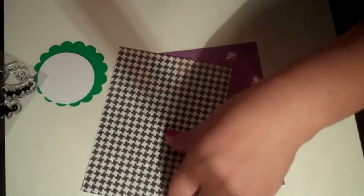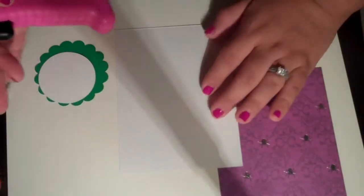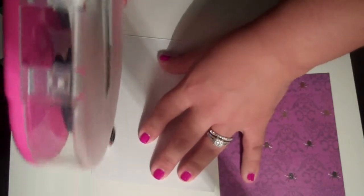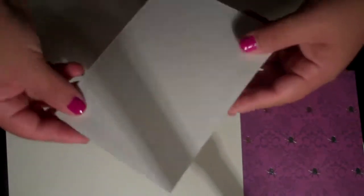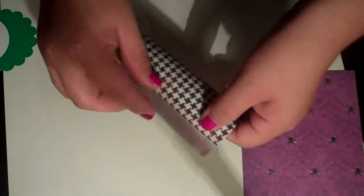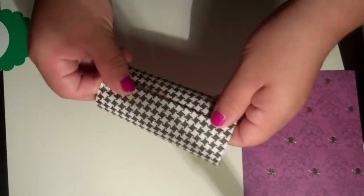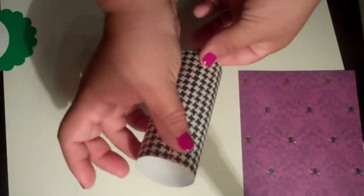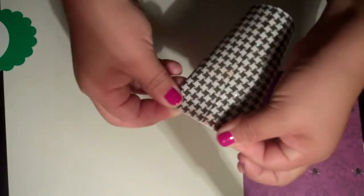So what you're going to want to do is tape 3 sides only — put ATG tape or mono adhesive on just 3 sides. You don't want to do all 4 sides because you're going to need to fold it. Take the part that's got glue on it and fold it over, so you get a cylinder type of thing. Then you're going to take one end and fold it diagonally, and you have your end.